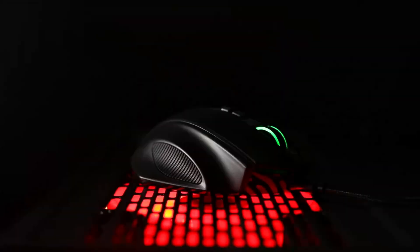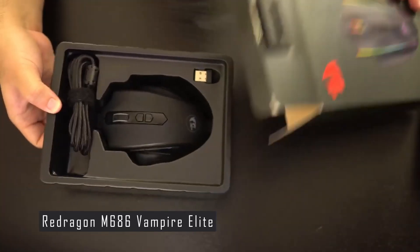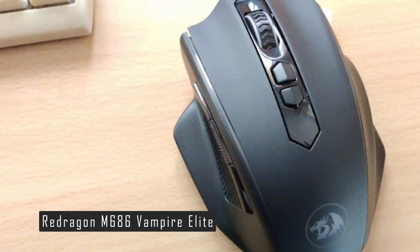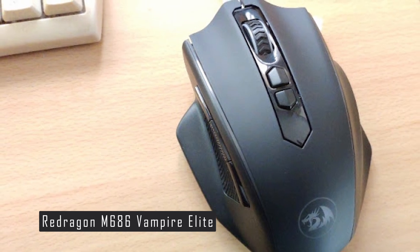Now let's look at the Redragon M686 Vampire Elite, a wireless gaming mouse designed to provide gamers with an exceptional experience. The mouse is equipped with Pixart's PAW3335 sensor, capable of up to 16,000 CPI, which promises top-tier tracking.